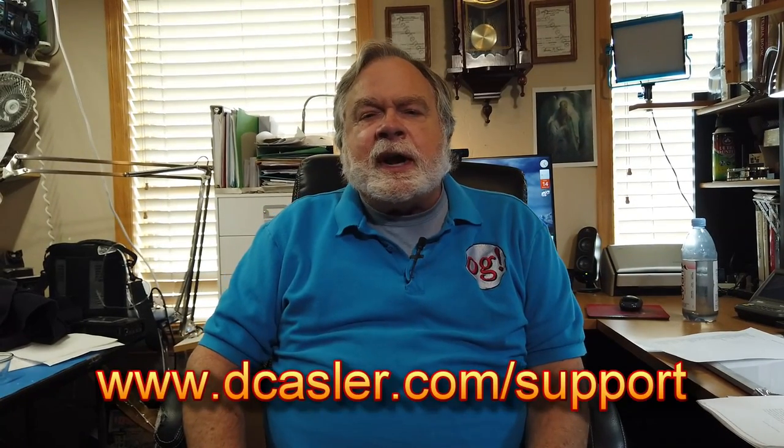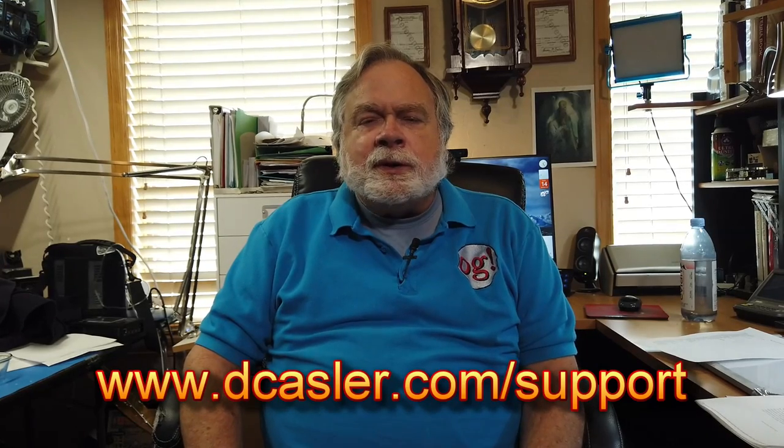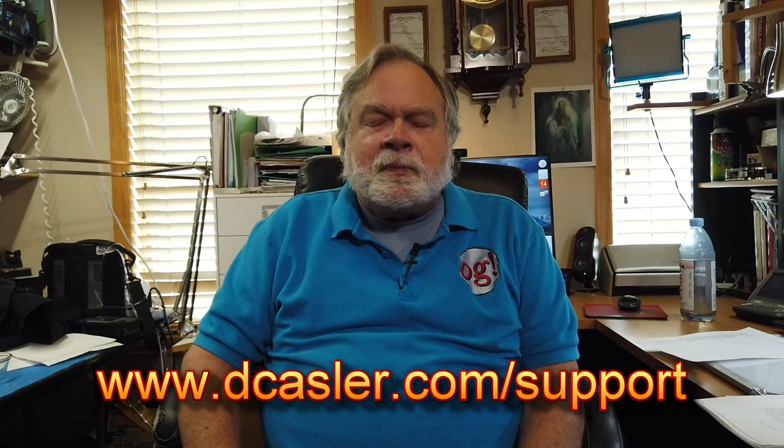So there you have it. If you've been watching this video, I urge you to subscribe and like, and also support the channel. You can go to dcasler.com/support to find a way that works for you. Until we next meet, 73.